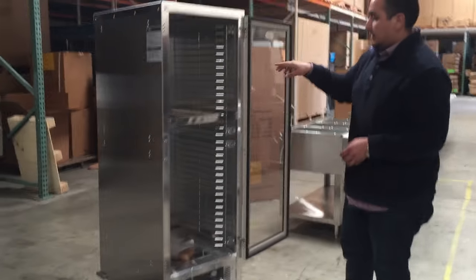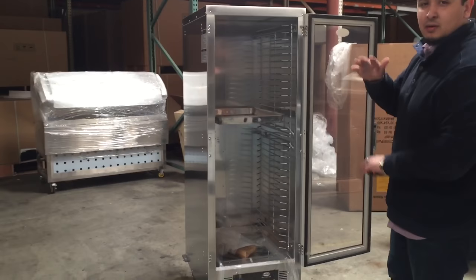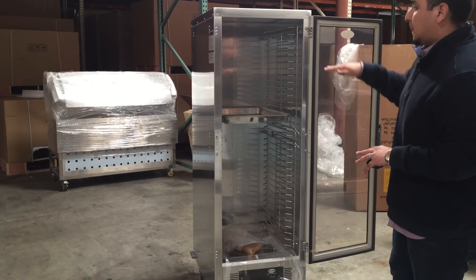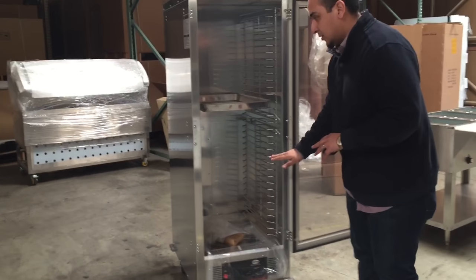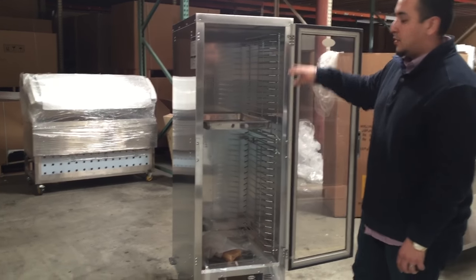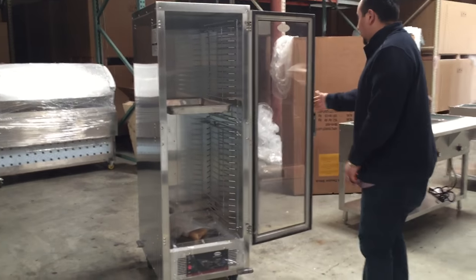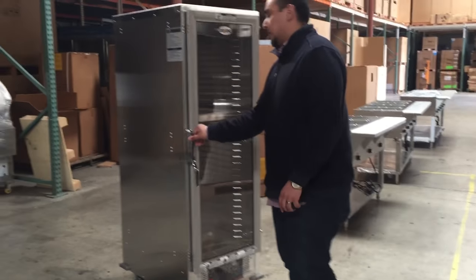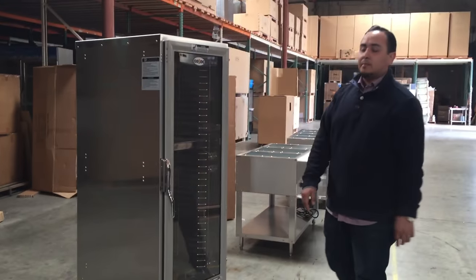So you can fit quite a bit — depending on how big your bread or whatever you're putting in there, you can fit multiple items across the 30 slots. You just adjust and put the pans in there. It's a really nice unit. If you do want to include a pan, just let us know — we do charge extra for the pan.